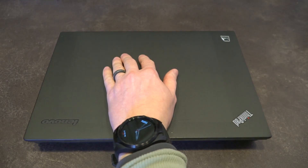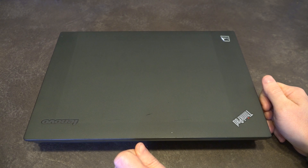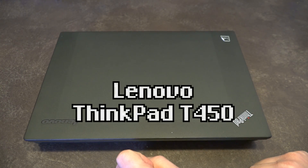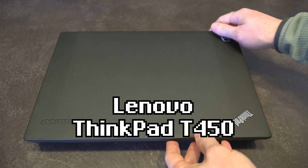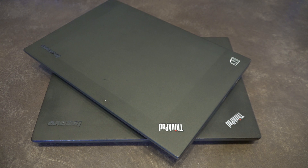Hello and welcome to another episode of Laptop Retrospective. Today I have kind of a double treat for you. As you saw in the video title, this is on the ThinkPad T450 series, and by a stretch of fates and good fortune I have not one but two of these models for us to take a look at today.